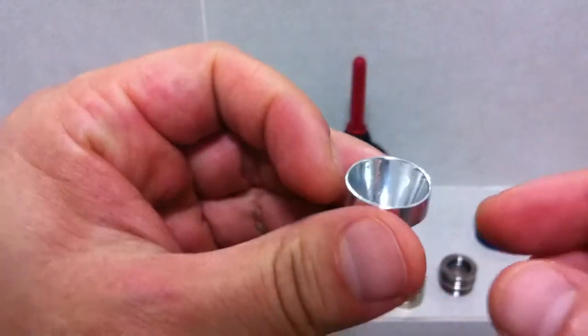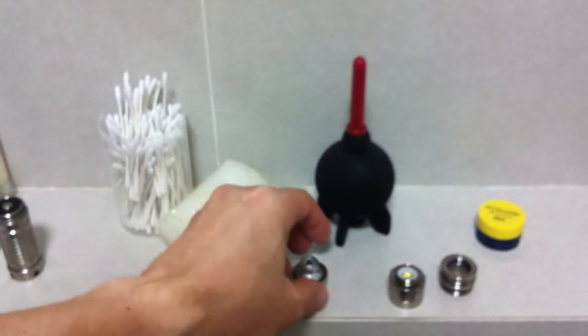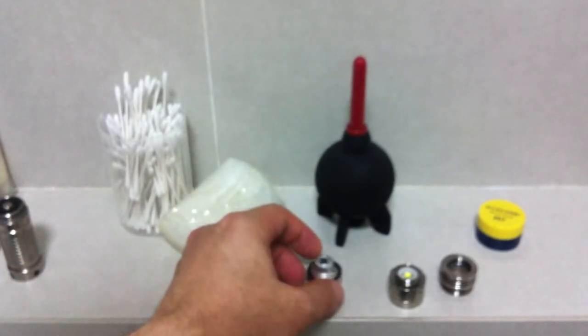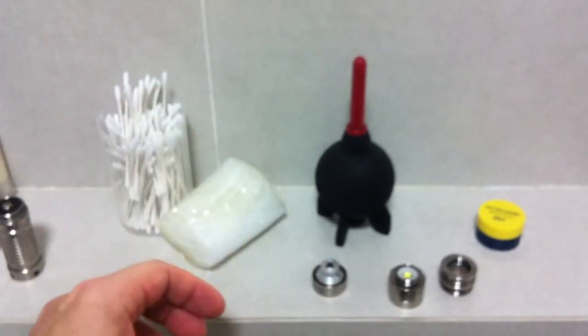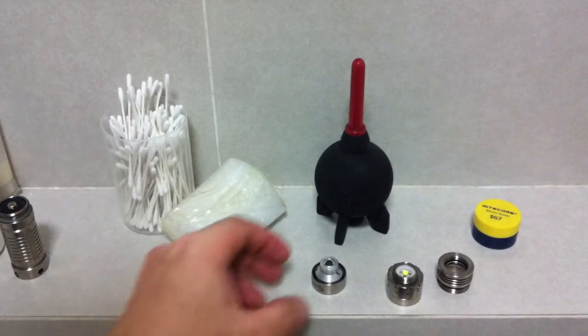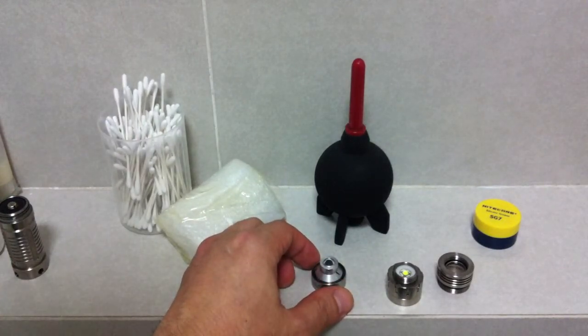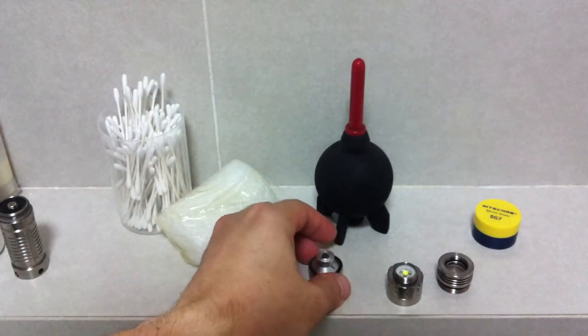I highly recommend you're very careful when you take it apart — don't touch the lens for any reason, especially fingerprints, which you won't be able to get off. You want to work in a dust-free environment. For me, I run an air cleaner inside a really small room to reduce the dust.